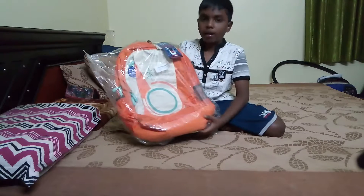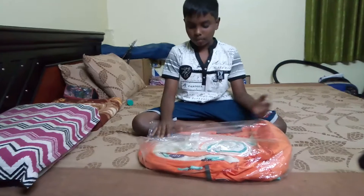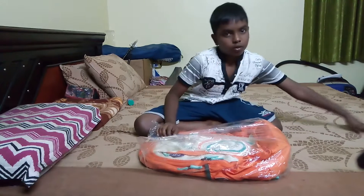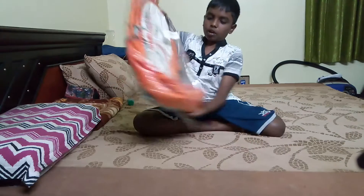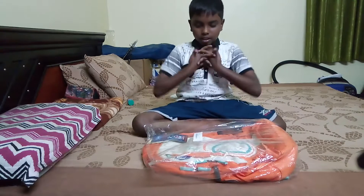It's an orange color backpack. I just opened it from the original packaging and taken it out. So let's get into this.